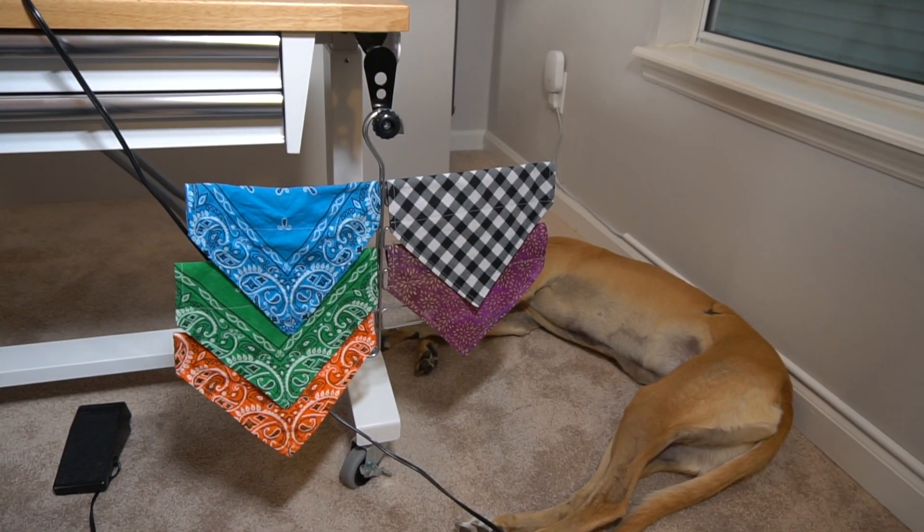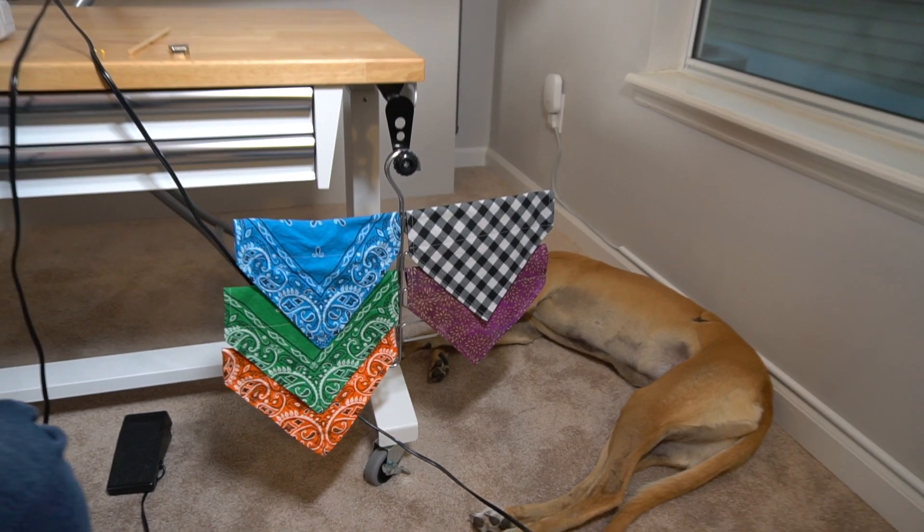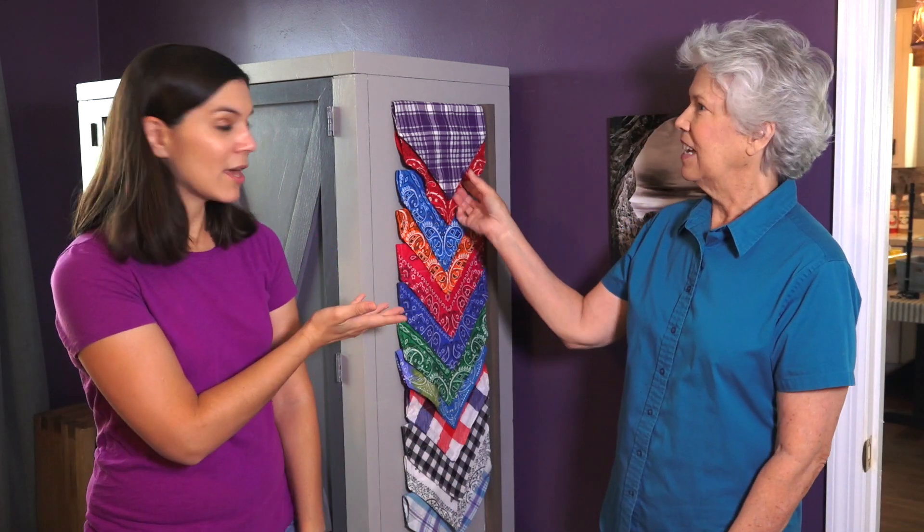As Mac's bandana collection has been growing, I needed to figure out how to store them because they're all so pretty and cute and I wanted a way to really be able to see them all easily. I did buy a scarf holder on Amazon and was using that, but as the collection grew, I didn't want to keep buying more. So with just a simple dowel and metal rod, that's how we put this together. Come along and we'll show you how we did it.